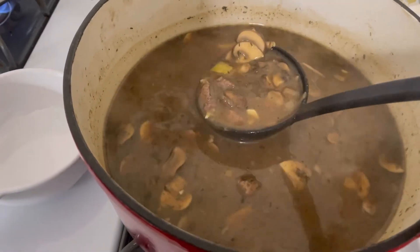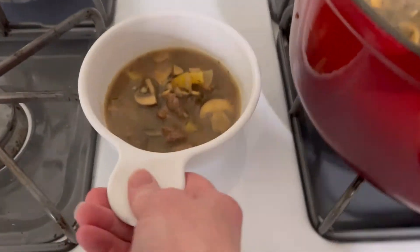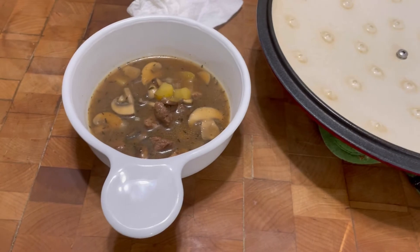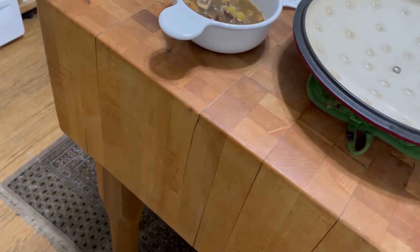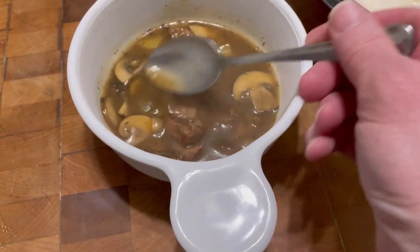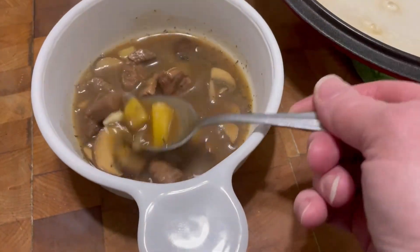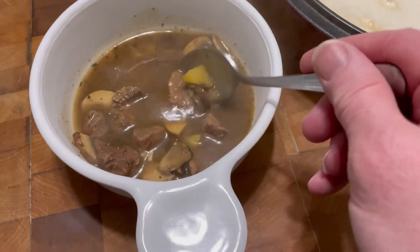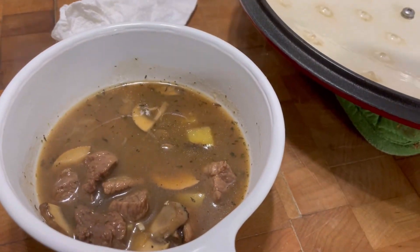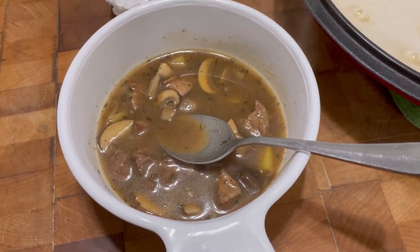This is done. I'm putting a little bit in a bowl to try. I'm thinking about doing some noodles on the side — I don't like to do noodles in the soup because they drink up all the broth. But look — potatoes, the beef. Because I put a little flour on the meat it gave it a little more oomph, a little more texture. That's really good. Thanks for watching!